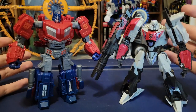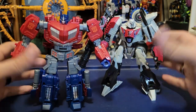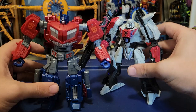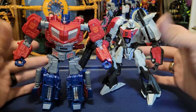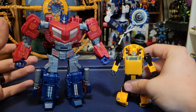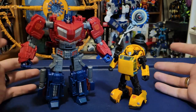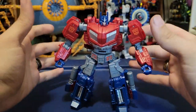Here he is with the original Generations War for Cybertron Megatron figure. You can definitely see Megatron needs an update — they're about the same size, but I always think Megatron should be a little bigger than Prime. We'll have to see when the Gamer Edition Megatron comes out. I don't have a War for Cybertron Bumblebee yet, either the original mold or the new Studio Series one, so here is Gamer Prime with his little buddy Earthrise Bumblebee.